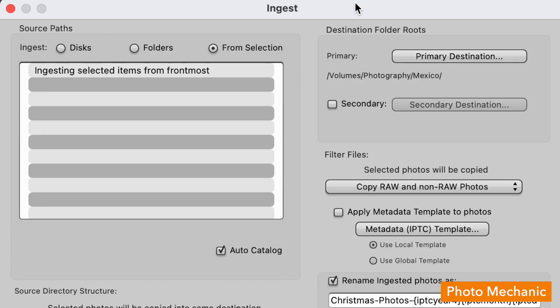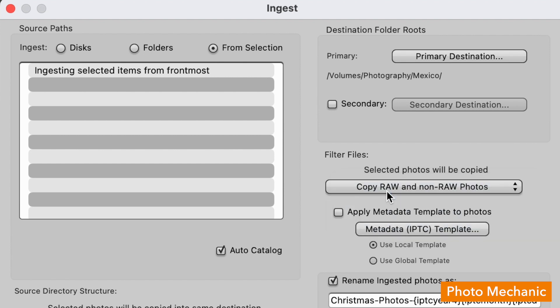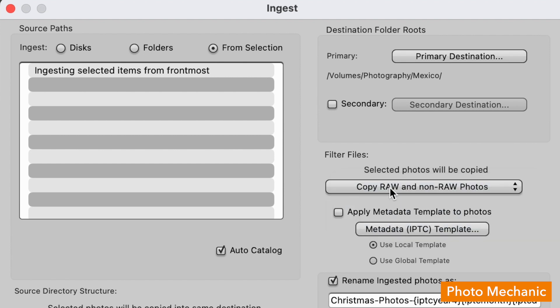In Photo Mechanic, which is great for organization and editing, make sure that in the ingest dialog you have 'copy raw and non-raw photos' set in the filter drop-down. That'll ensure both formats are copied over and the pairs are treated as one file more or less — copied to the same location with the same file names. That's why I recommend recording the pairs to the same memory card, as it's easier to treat them as the same photo in Photo Mechanic and many other programs.